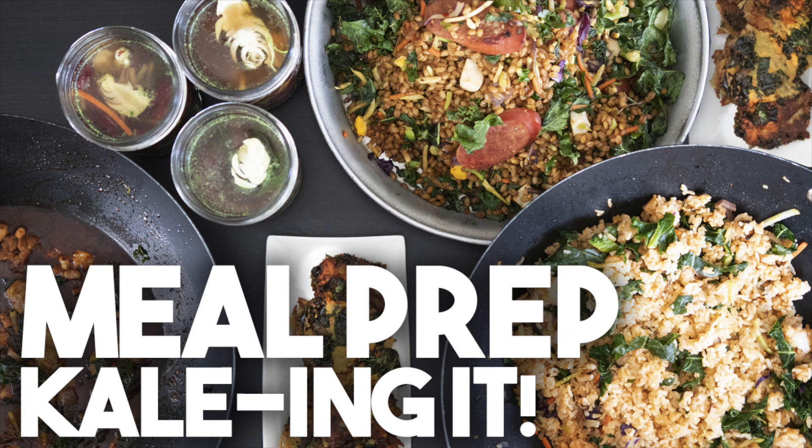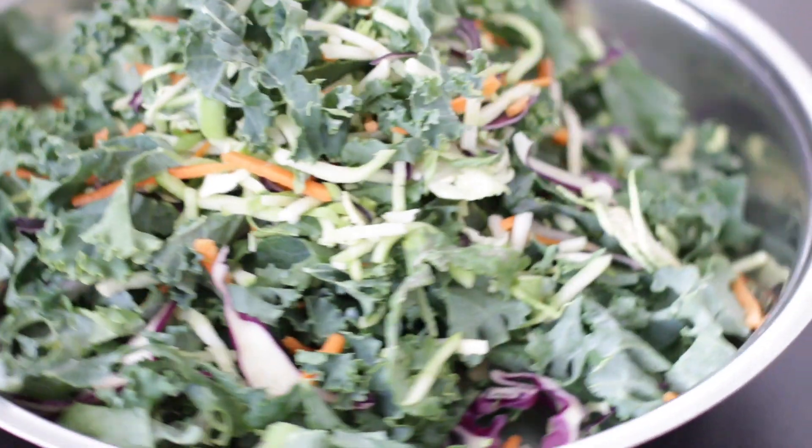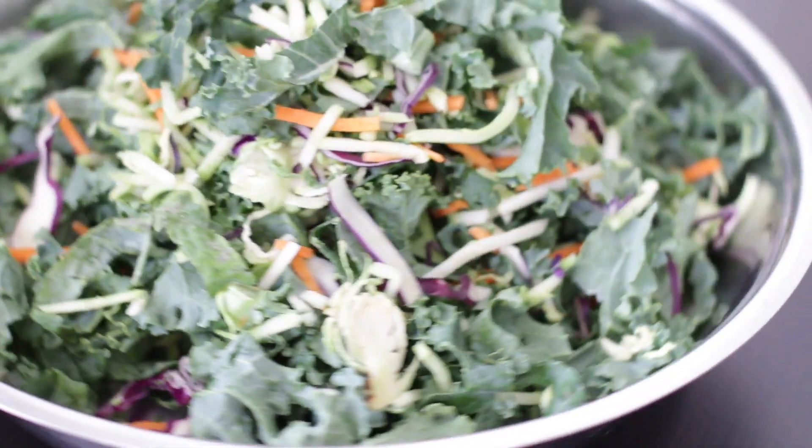I haven't done a meal prepping video in a long time, but I recently took on a new role which is going to be quite challenging, and to make time for myself during the week I'm going to be prepping on Sundays. My husband bought a very large bag of super kale mix and I'm going to be using this in some different recipe ideas so you can make these as well in your own home. Super kale mix is great to have as a salad, but it's nice to know that you can turn it into some other great ideas as well.